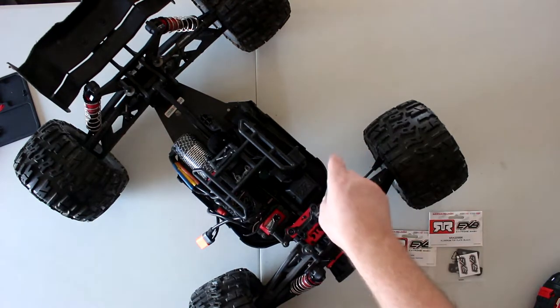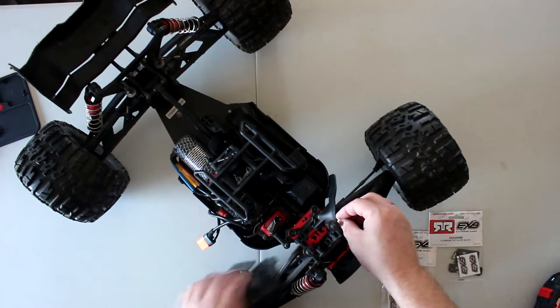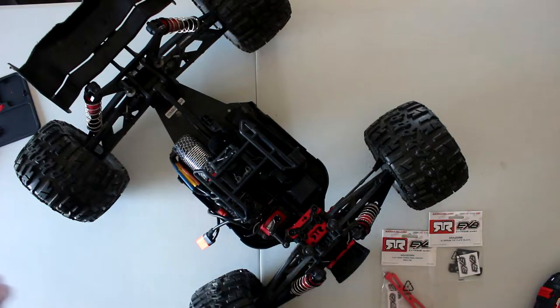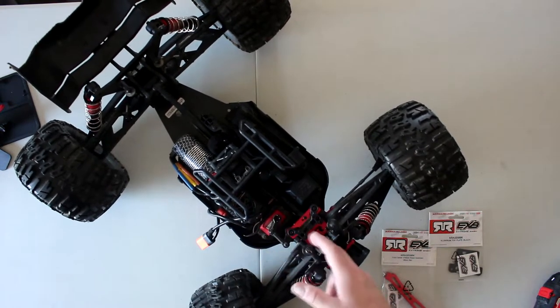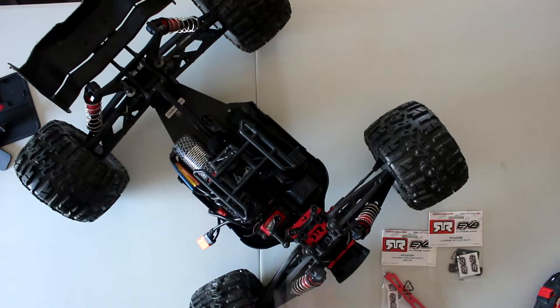Version three has these kind of flappers at the ends to protect stuff from your tire going into the vehicle. I just removed them — super easy, four bolts. Version three also doesn't have the center brace like version one and two. Version four has the center brace.